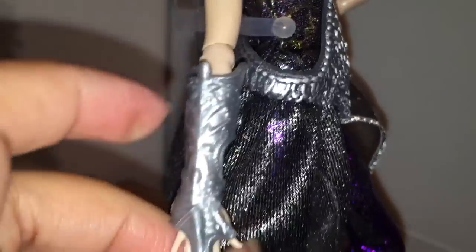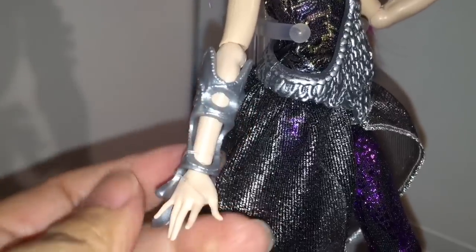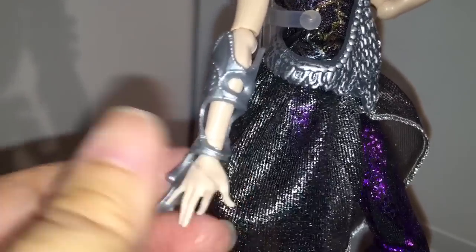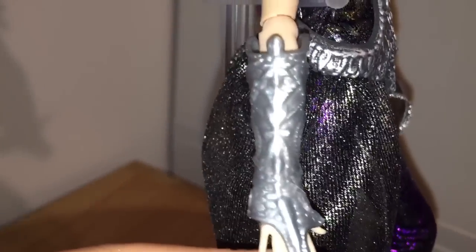As for accessories, she doesn't wear any on her left arm, but on her right arm she has a pretty full vambrace that goes from elbow to finger and covers everything, so it seems a little more utilitarian.